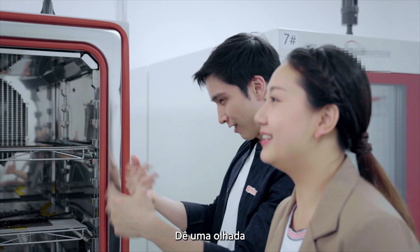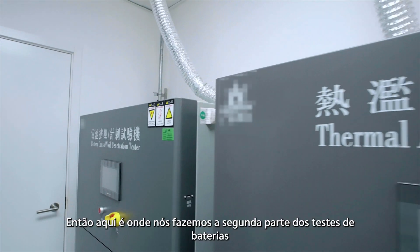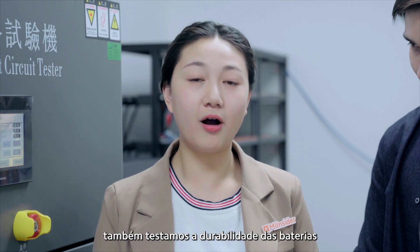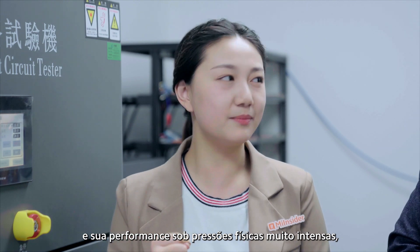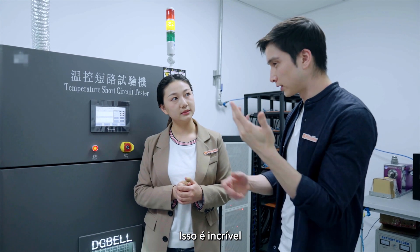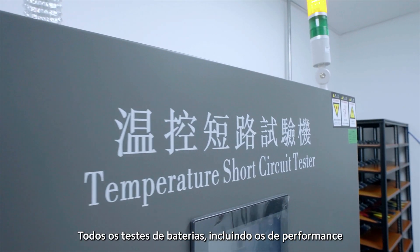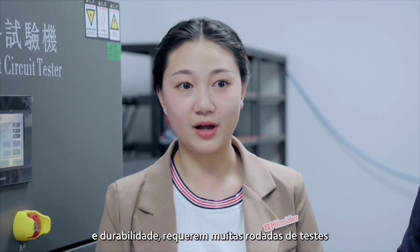This is where we do our second round of battery testing. Besides extreme temperature, we also test battery durability and performance under very extreme physical pressures, like crashing and short circuit tests. That's amazing — so that just makes sure that when you're charging really quickly, everything is very safe, right?